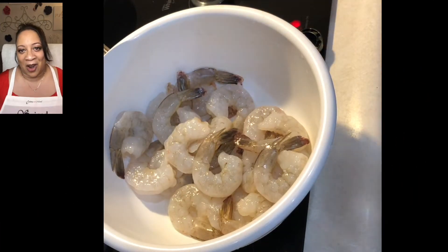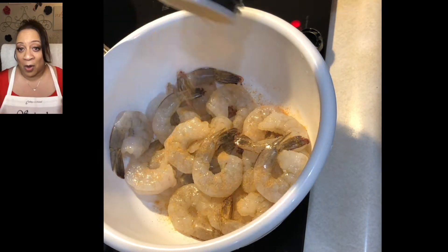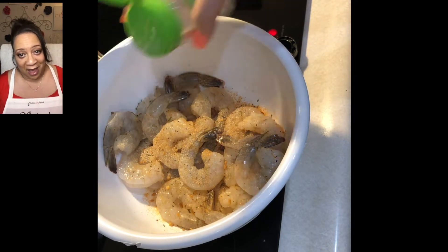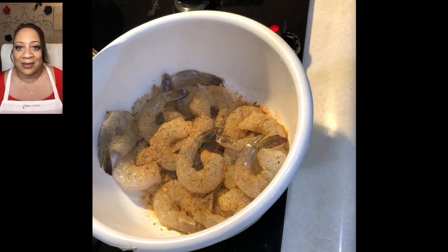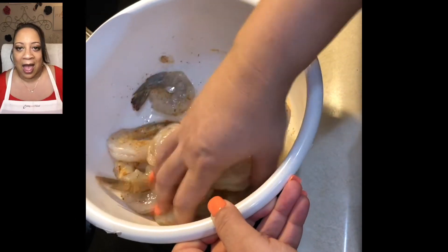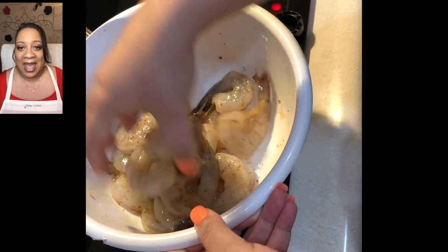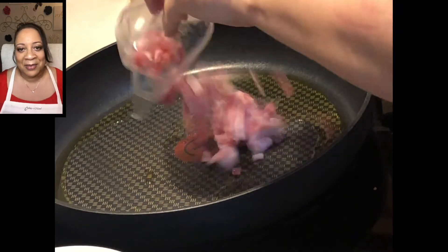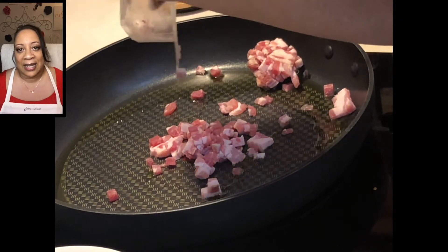First thing we want to do is season our shrimp. We are going to be adding a little seasoning salt, some McCormick's roasted garlic seasoning, some regular garlic powder, and a little black pepper. After we do that, we're going to take our hands and massage all the shrimp together. I am using about a pound to a pound and a half of large to jumbo shrimp, and we want to make sure they all get some seasoning on them.